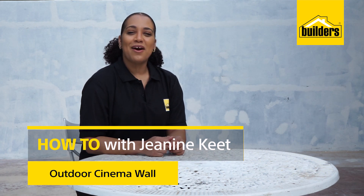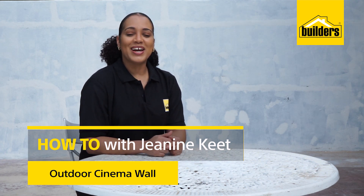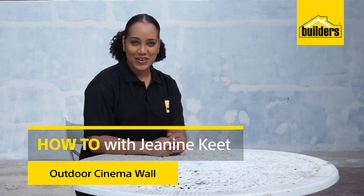Hi, I'm Janine, DIY enthusiast. Today I'm going to show you how I refresh, refurbish and repurpose this outdoor wall at a client's home. So grab your popcorn and let's get started.